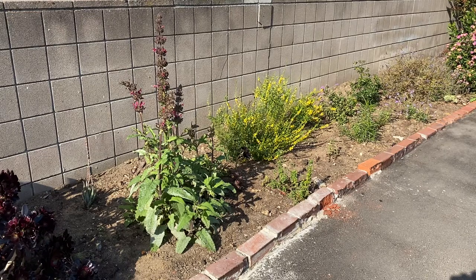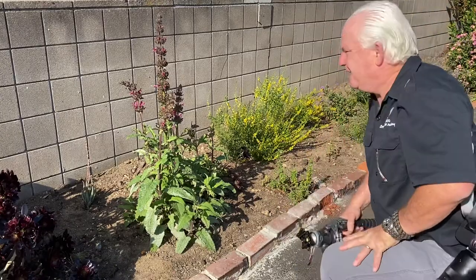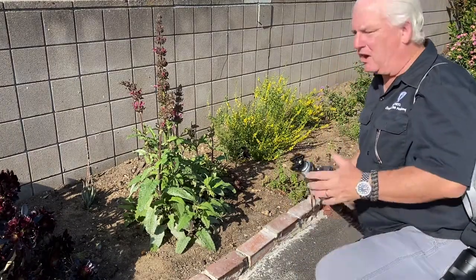Good morning. It's Mark Komen from Paul's Photo, the lab at Paul's Photo and the Creative Photo Academy. It's another awesome day to be creative. I'm out here in our natural plant garden with local plants here at Paul's Photo and the Creative Photo Academy. We've set it up so that it's friendly to bees and butterflies and insects and the local birds. It's awesome.